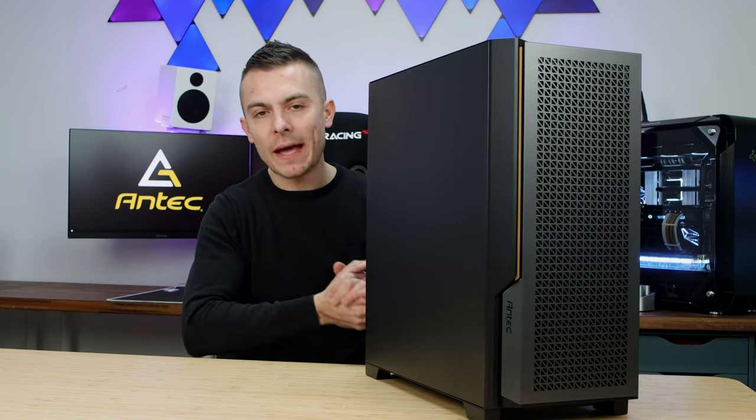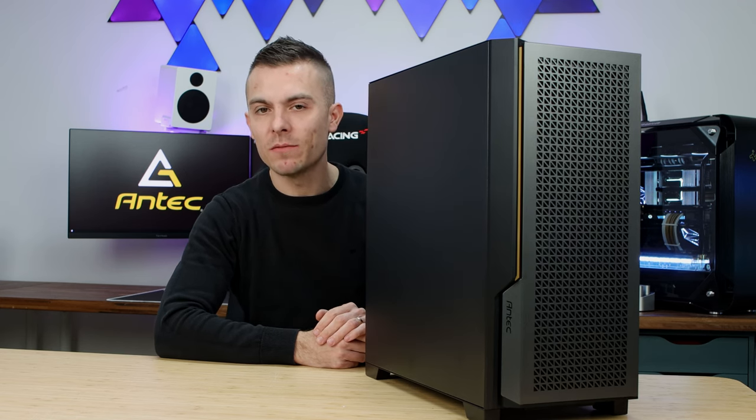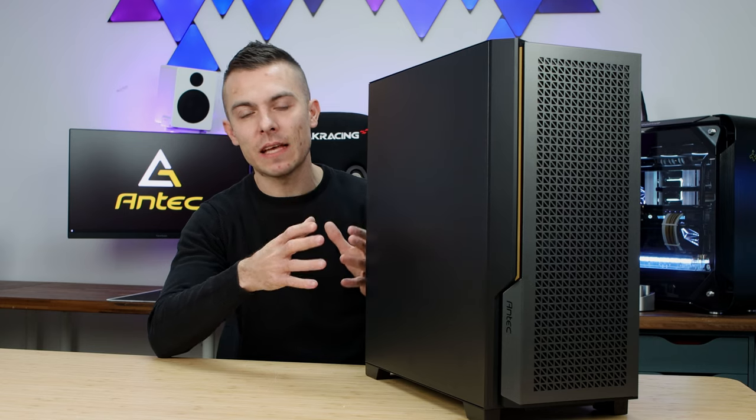On the back side there's loads of space for cable management — something I also mentioned in the P20C review. In this build I did essentially the same build as before, except for the GPU.